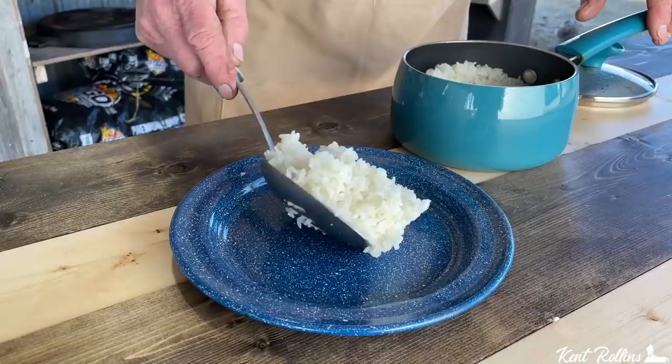Had trouble cooking rice? Couldn't get it out of the pan, couldn't chew it, had to break it with a hammer? Maybe even get a chisel? Well folks, I'm here to show you the perfect way to cook rice — fluffy, tender every time.